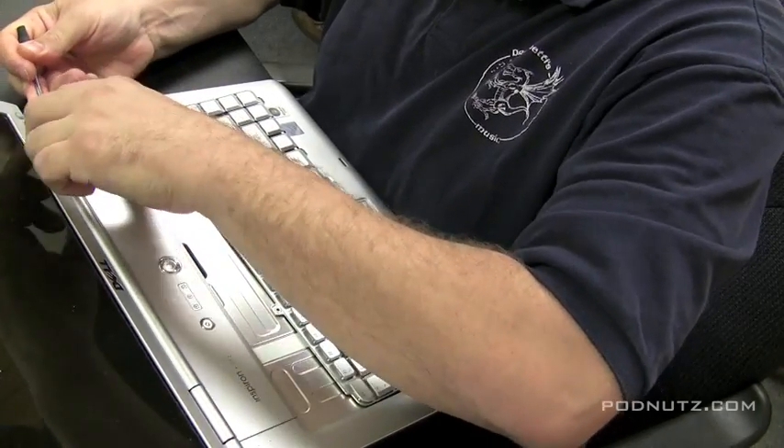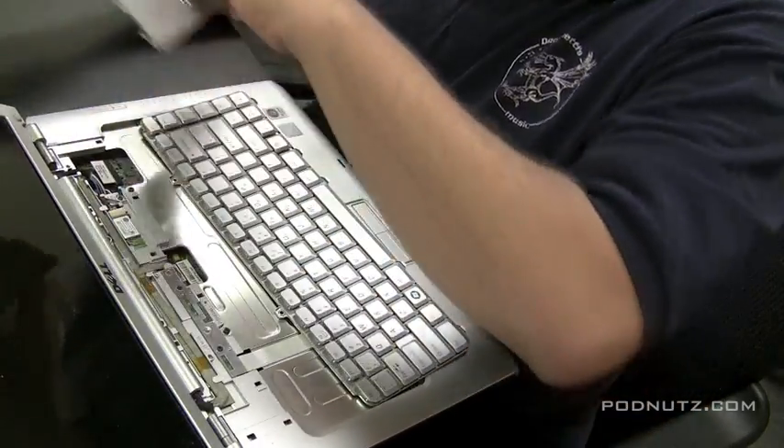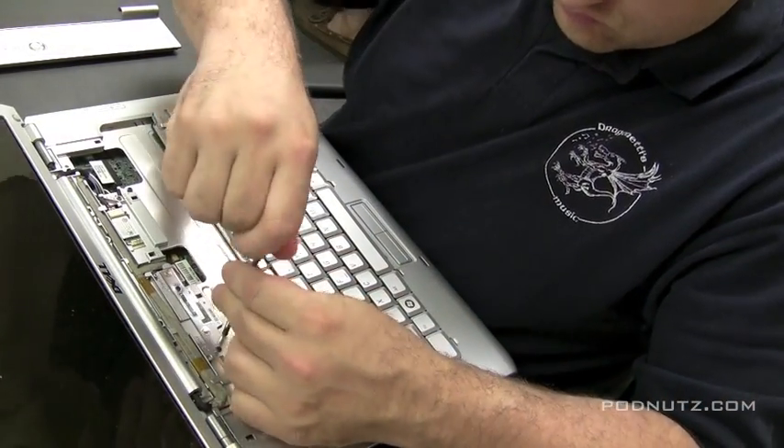Just pry it up. It comes loose. You can also get a screwdriver under the actual hinge there — pull it up. On Dells, most of the time they come off easily and they're not screwed in on the bottom, but it's wise to check.